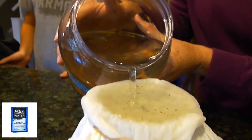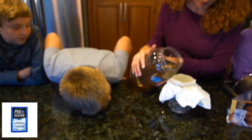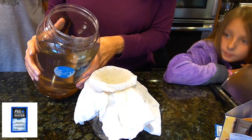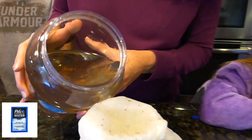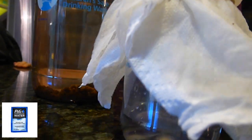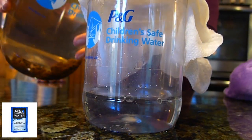Does it look different than the water in the beginning? Yeah — whoa, it's like clear. You can see the particles that are a little larger being filtered through this paper towel. The paper towel's holding onto that dirt. It looks yellow in there, but then over there it looks perfectly clear. It looks like a coffee machine.